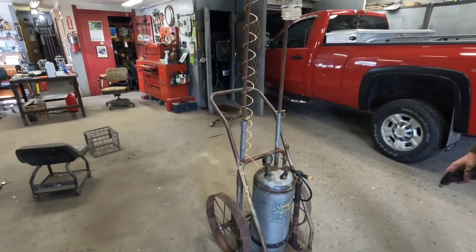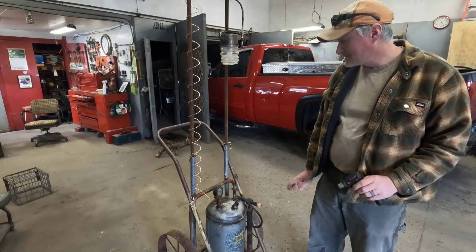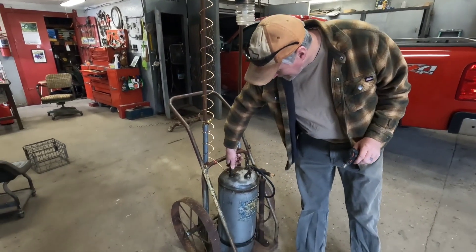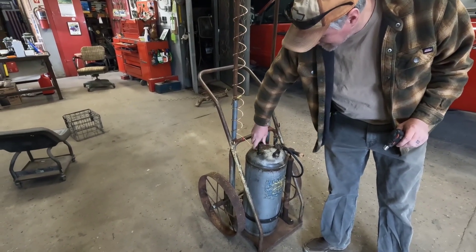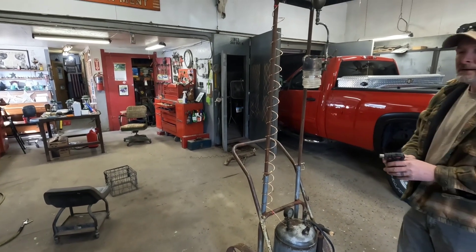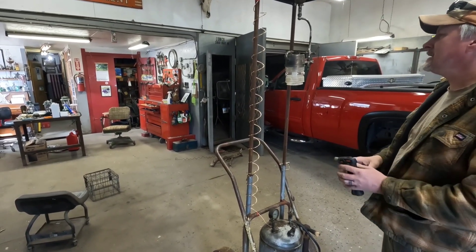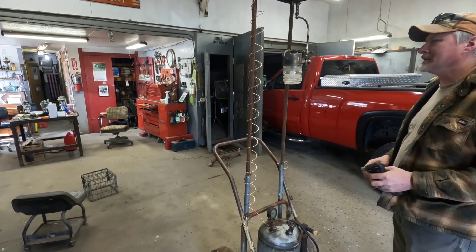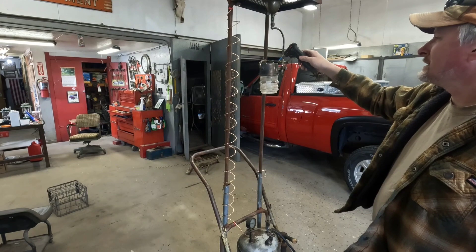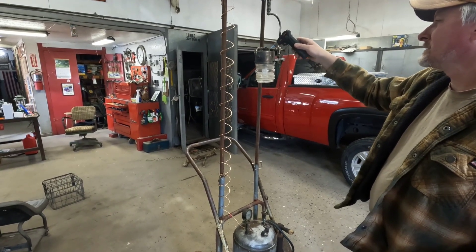Alright, we're going to light this up — dad is manning the camera for me. When you'd get ready to use this system in your house, the tank would be outside — I'm not sure, I haven't read up a whole lot on these. You'd make sure you had air pressure in the tank, open this valve to supply fuel to the hollow wire tubing. They had to have something to preheat it so you didn't end up with a fireball when you lit it. I'm going to use this little soldering torch to preheat the generator so it's hot enough to vaporize the fuel.